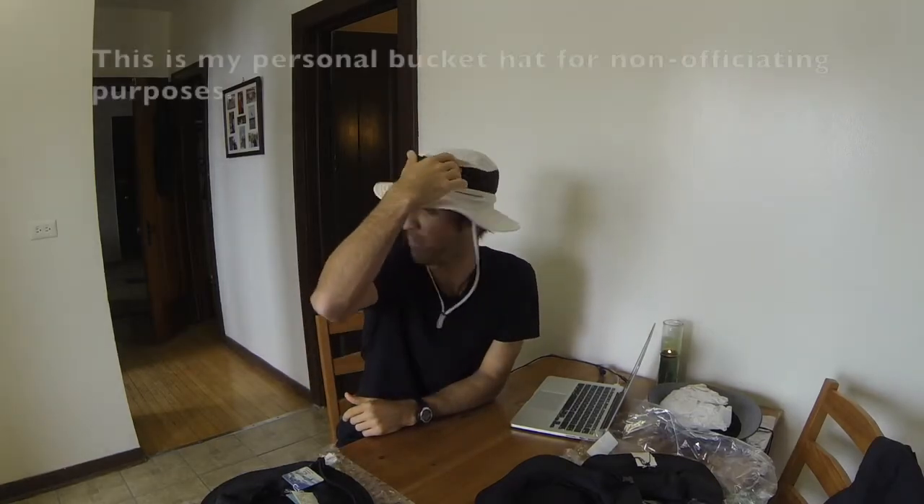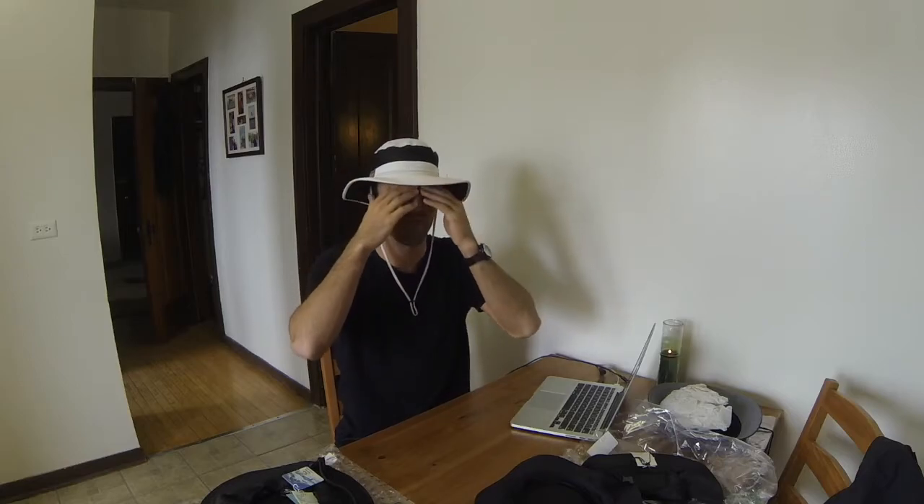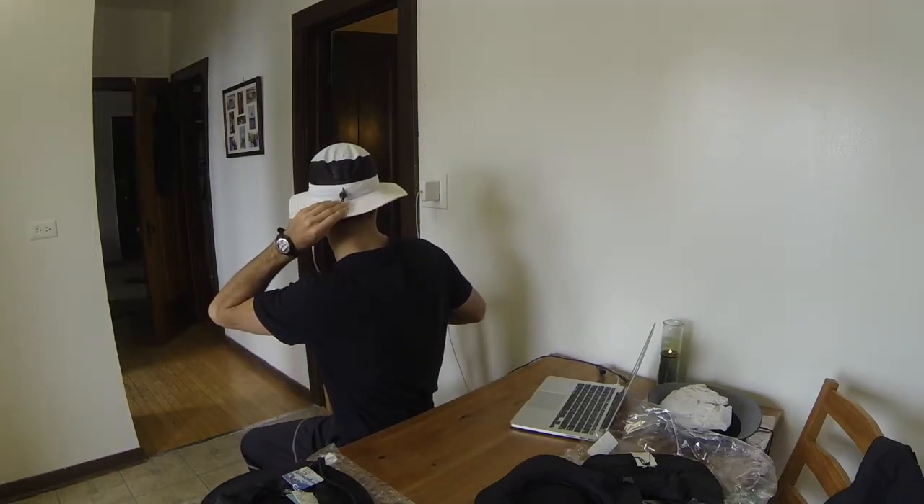What's nice about a bucket hat is this one has mesh up top so it allows your head to breathe and all the heat coming off the top of your head can escape. It's got a pretty big brim so it'll keep the sun off my ears, my forehead, my face, and a little bit off my neck. Plus I can cinch it up with the chin strap. You're not going to wear something like this when you ref soccer because it looks kind of unprofessional, but at the lower levels, the health of our skin and risking cancer over doing a U17 or U14 game — who really cares?